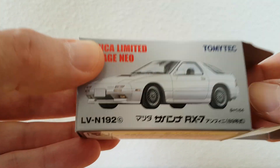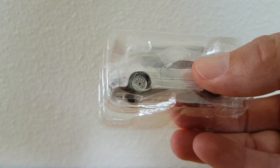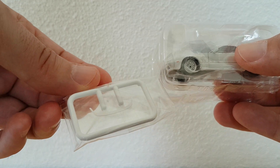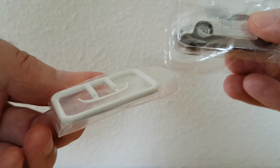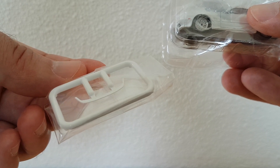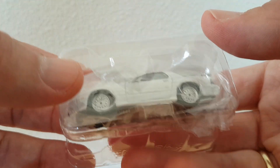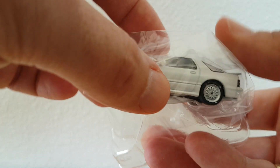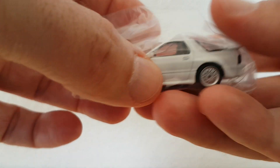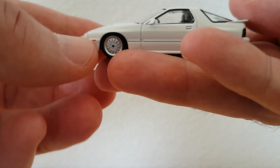Let's have a look inside the box and take it out. There it is. There you have the piece — you can mount the chin spoiler in front of the car with glue if you like. The car is always packed like this, in a plastic bag. Let's take it out and have a look.